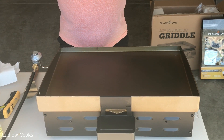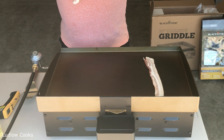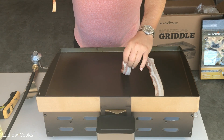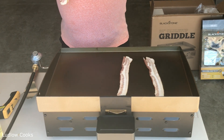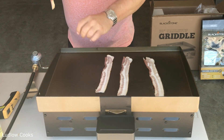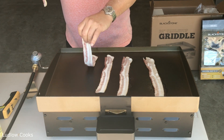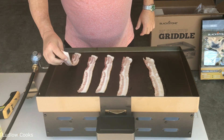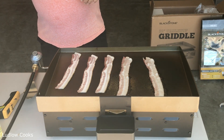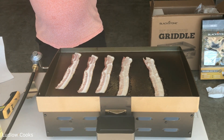For our last bit of seasoning, we're going to take a few strips of really nice thick-cut bacon and lay them on the grill. About five minutes before we came back, I turned the grill back to low because it was hitting 540-some degrees on the top — I wanted to reduce it a little bit. The bacon will let you take that grease, mix it around, get it out there, and also coat the surface while giving it just a little bit of flavor.